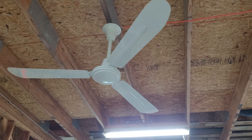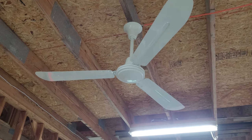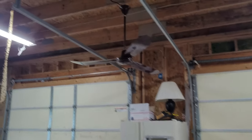This white one is a 56-inch Turn of the Century industrial ceiling fan from Menards. I got it in 2010 or 2011 when I first started.